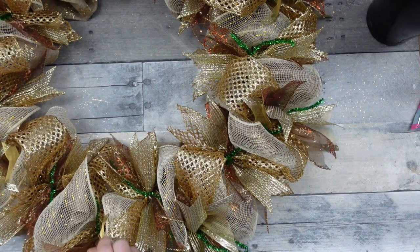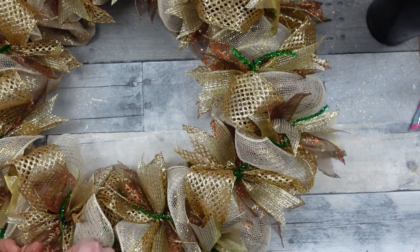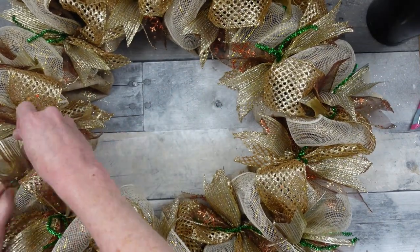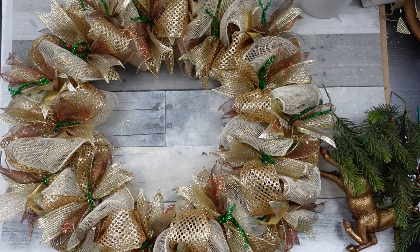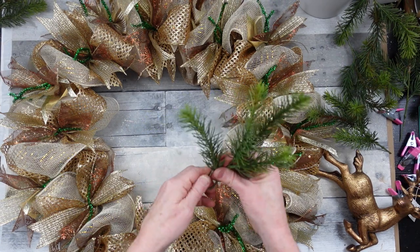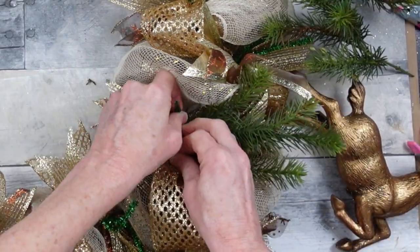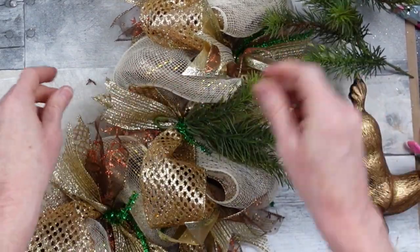Continue all the way around — fluff everything, touch everything, move everything around. Make sure you don't have any folded-over pieces because sometimes they get jammed together. Have intention with everything that you touch on your wreath. I'm going to take these little pieces of greenery picks, fold the stem on itself, and twist it so that I have a little loop — that gives me something bigger to wrap around my wire so it won't slip out and I don't have to use a ton of glue.